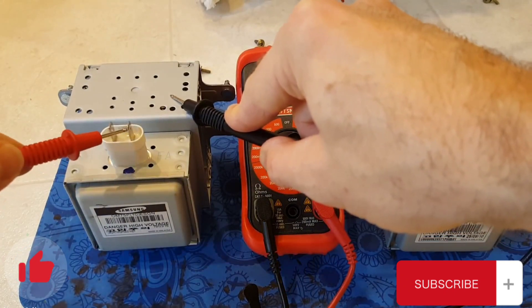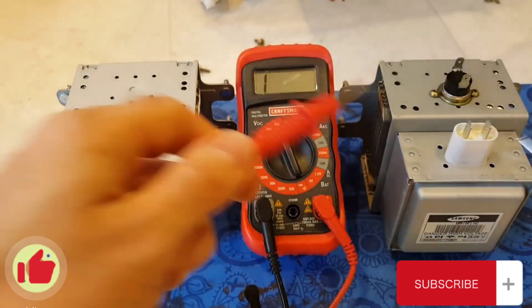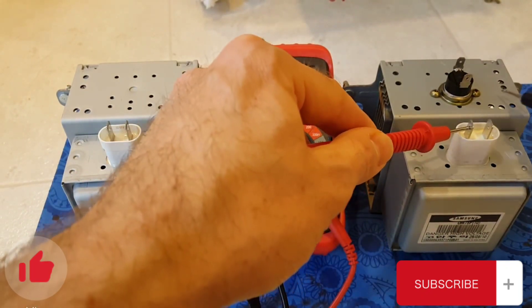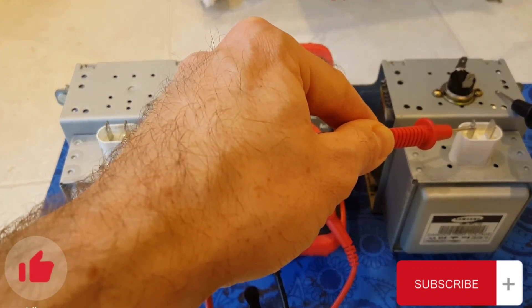So if your magnetron passes the terminal-to-terminal test, also check for continuity between the terminal and the case. If you're getting continuity there, you've got a bad magnetron.